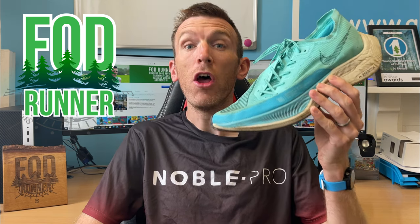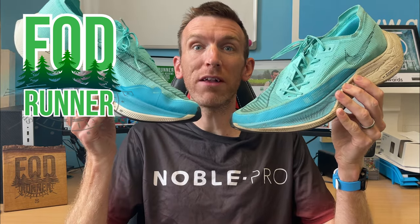What is up guys, Andy Forestine Runner here, welcome back to another video. Today we're looking at the Next Percent Version 2 after 200 miles and then comparing it to a brand new pair.